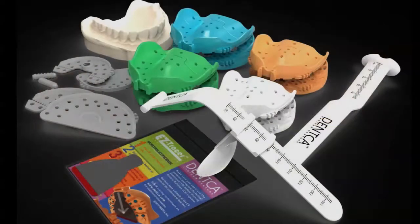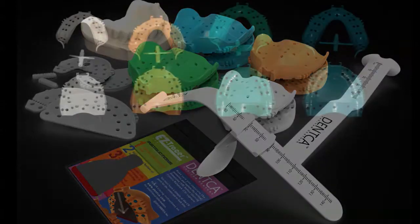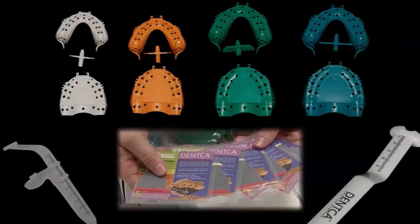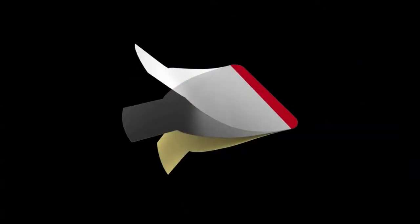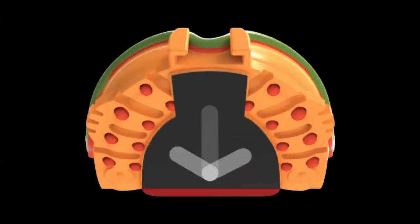In your DENTKA kit, you will find upper and lower impression trays with removable pins, in small, medium, large, and extra large sizes. You will also find easy tracers, which will be used to simplify capturing your centric relation record.